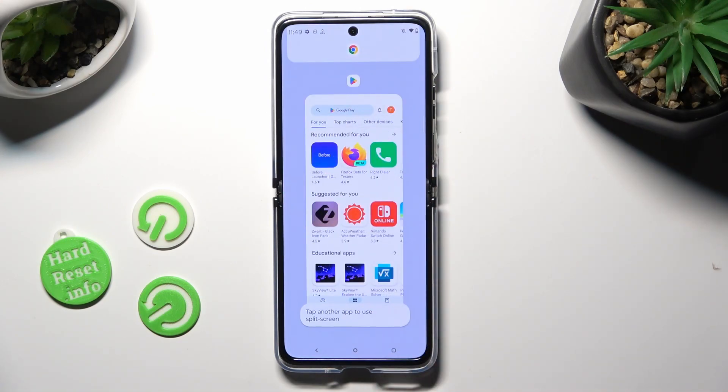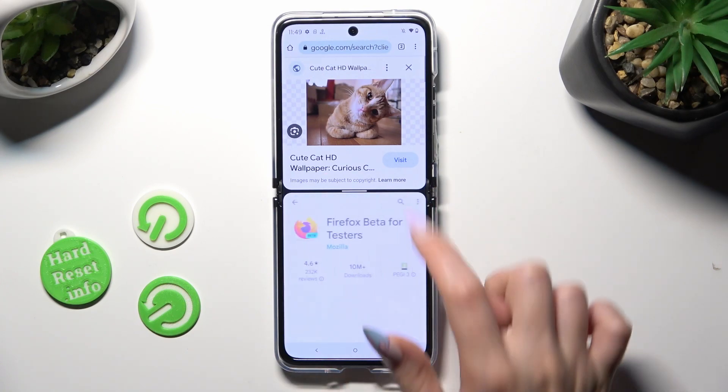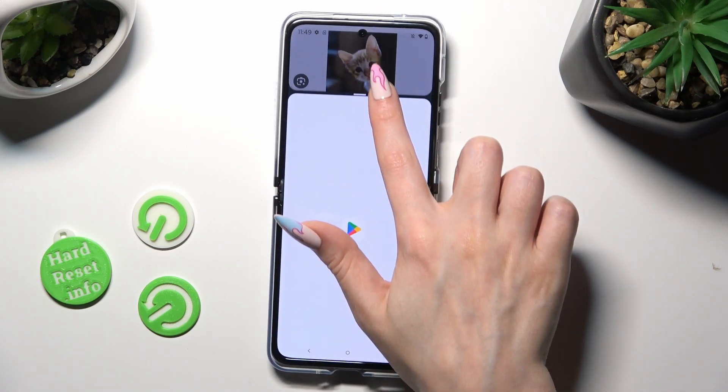Click on the other app. As you can see, now I can use both at the same time. If you wish to go back from this mode, drag one of your apps all the way up or all the way down.